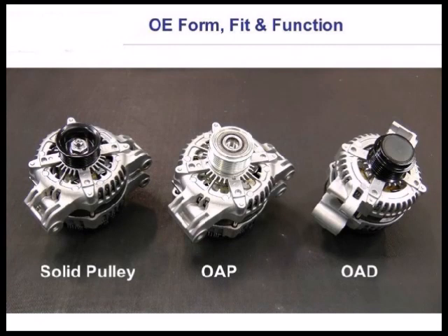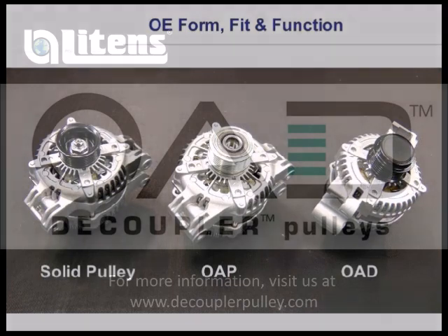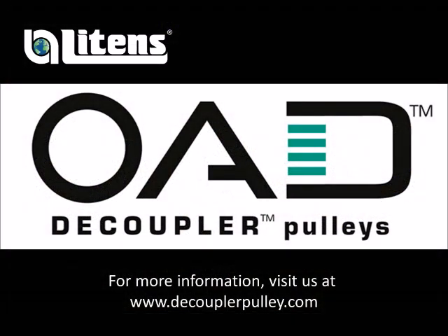It is important to know which pulley your vehicle has been designed with, as these three pulley technologies are not interchangeable.